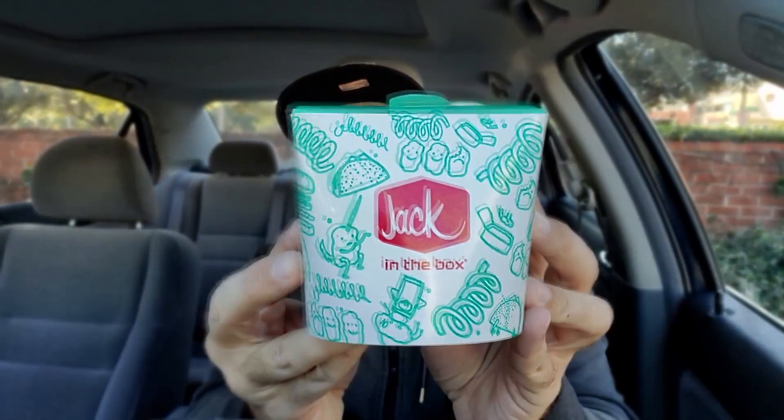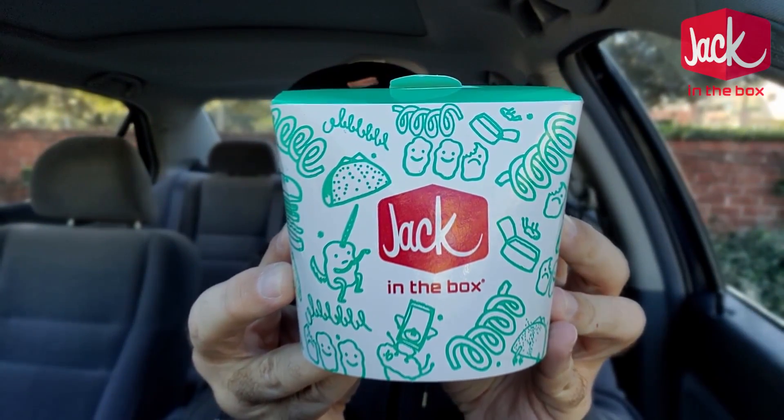What is up, everyone? It is The Endorsement, and it is time for another review. This is where I try something and tell you if you should like it or not. I can be very persuasive — I had a little emphasis on there because I am going to be persuasive today and try to persuade you into Jack in the Box.